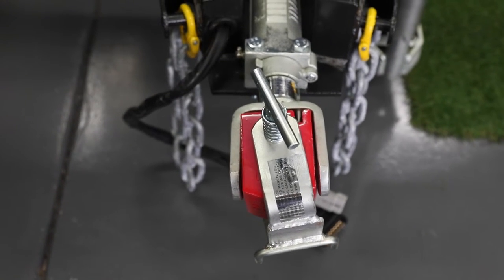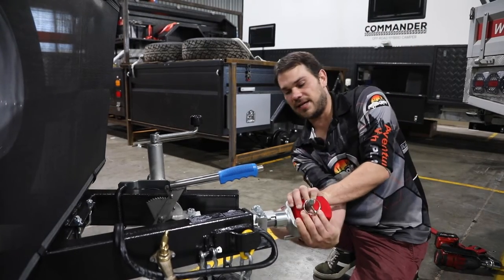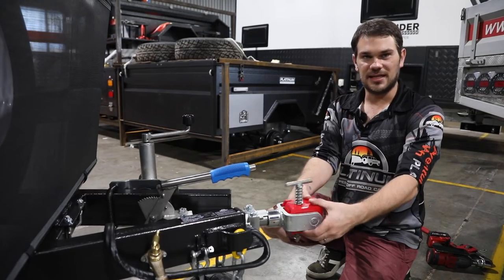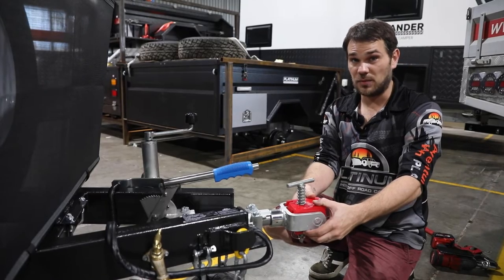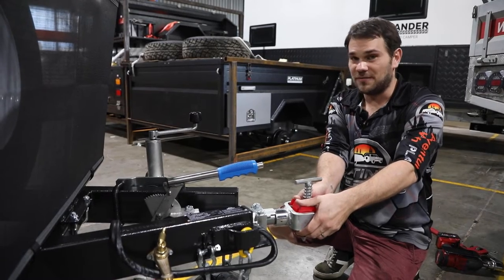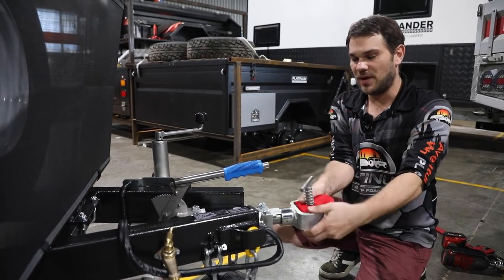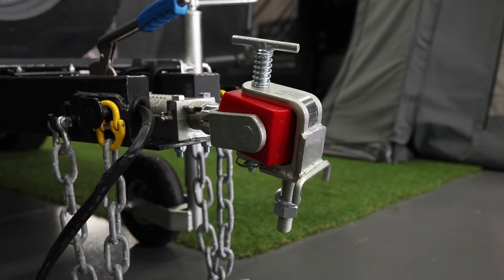All Platinum Campers come standard with an articulated polyblock hitch. Articulated means it has a full 360-degree range of motion side to side and a great up and down motion as well. This is fantastic because when towing your camper it is far more forgiving than a standard tow ball. In the event of a catastrophe — like falling asleep while driving — this may be the difference between saving your life or not, as the camper has a full range of motion so the car won't tip as well. If you do prefer a tow ball, that is an option at the time of purchase.